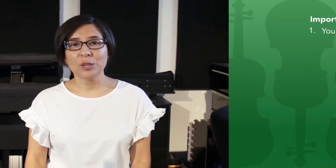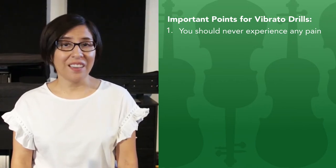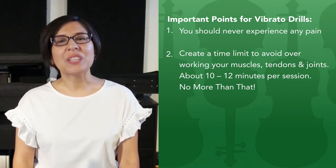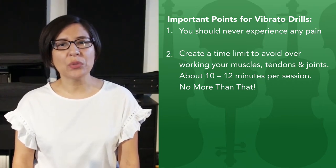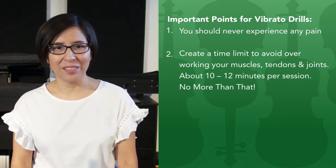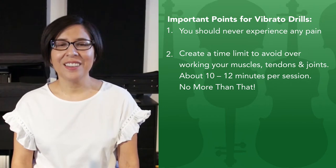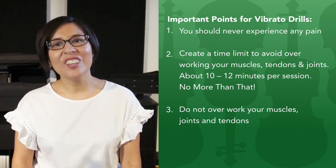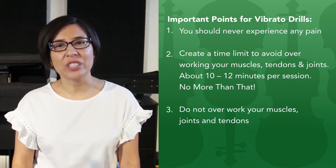So let's get started. For all of these exercises or drills, remember these redundant yet very important points. Number one, you should never experience any pain. Number two, do these drills with a time limit to avoid overworking your muscles, tendons, and joints — I recommend 10 to 12 minutes, no more than that. And number three, do not overwork your muscles, tendons, and joints. You will risk injury if you do.